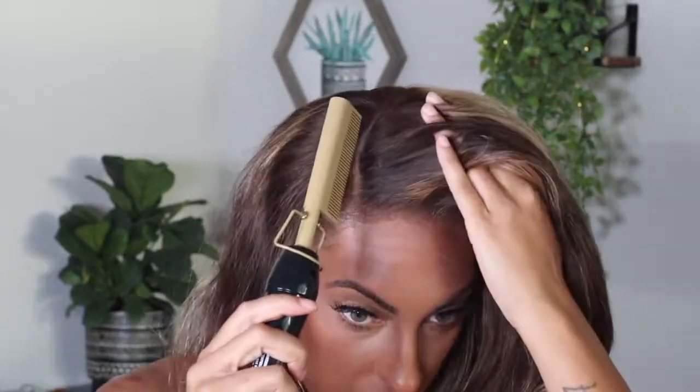This side is still a little crusty — the sides are always super hard to lay down — but I'm really happy with how this area is looking. I heated up my hot comb to setting 15 and I'm going to flatten out the parting space. I'm still not sure if I want to wear this wig curly or if I want to straighten it.